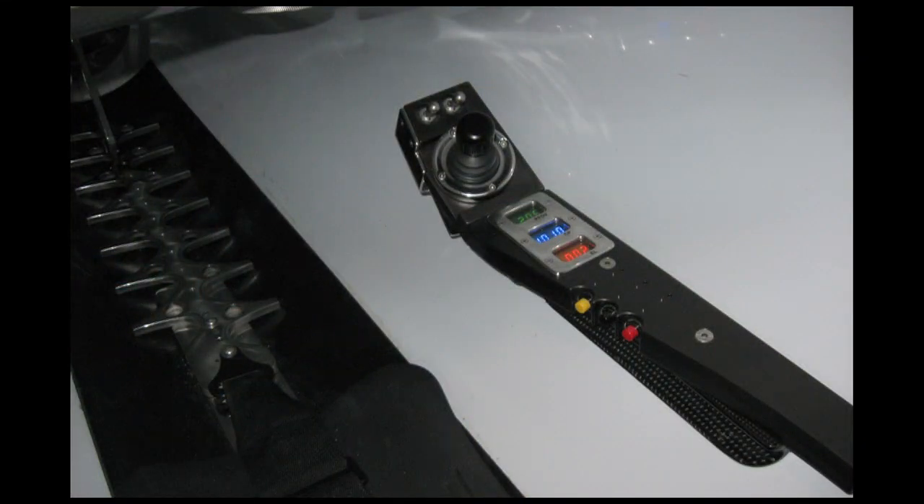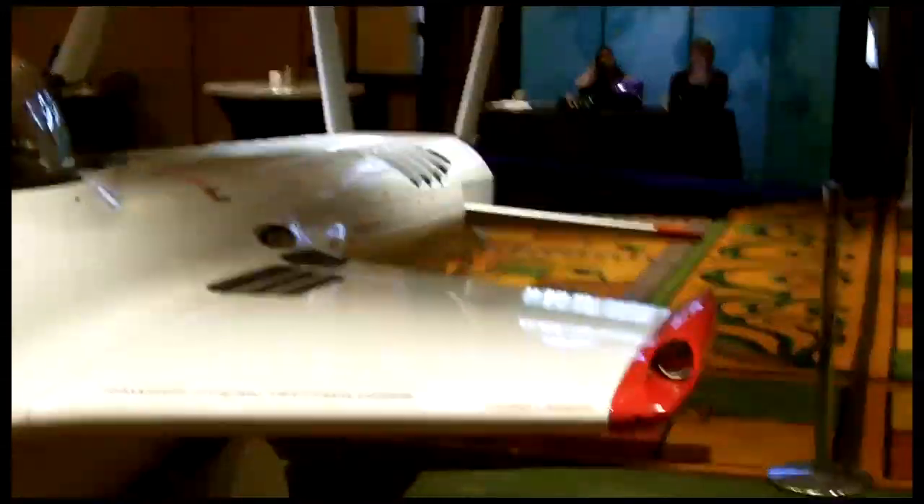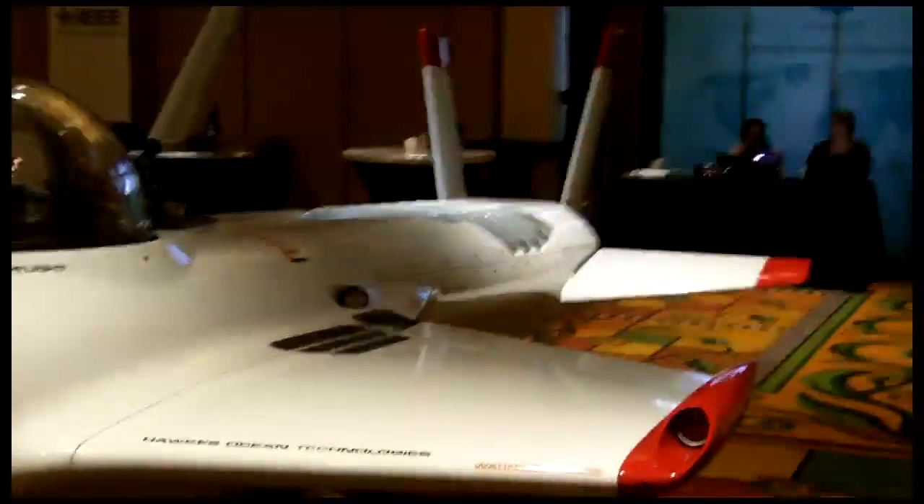If this were a normal submarine, there would normally be a bunch of valves, gauges, all kinds of knobs and levers in the cockpit. There's none of that. All there is is a small joystick.